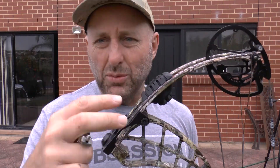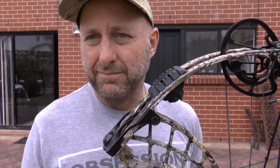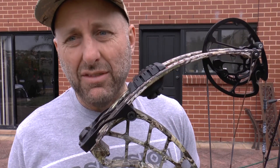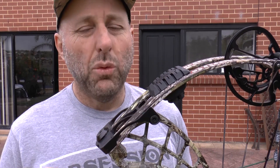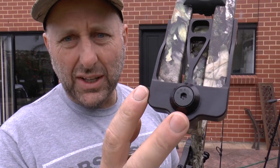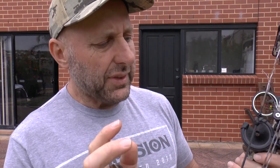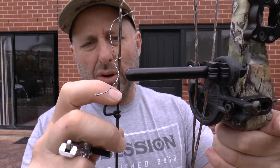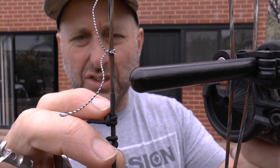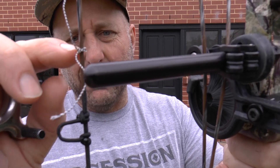The Obsession comes with standard Gordon glass limbs, used by every bow company. They're robust — I don't think I've ever had a warranty claim on an Obsession bow. Machine limb pockets, machine riser, and the strings are pretty good. I would have liked the serving to be positioned higher, as I don't think there's enough serving in that area.